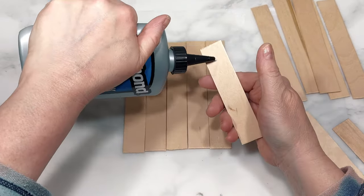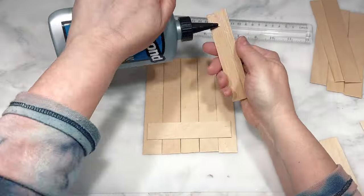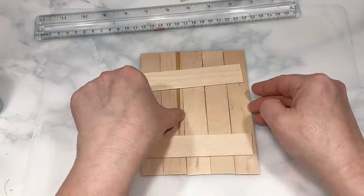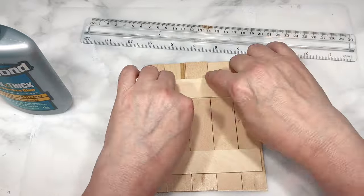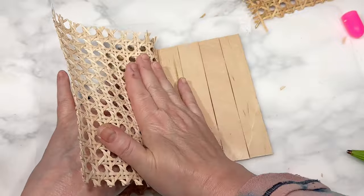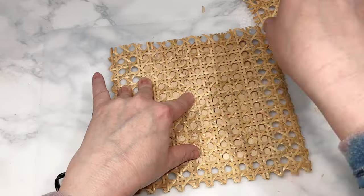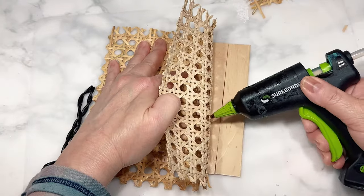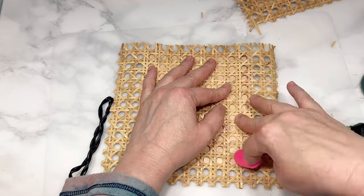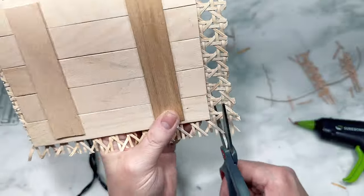I'm using Titebond Quick and Thick wood glue to attach those two shorter craft sticks to the back of each coaster and then give them a little time for the glue to set up. I've cut the rattan into squares slightly larger than the coasters and use small dabs of hot glue on the thicker areas of the rattan to attach it to the craft sticks. Once the rattan is securely in place I turn the coasters over and trim the rattan down to the same size as the coasters.